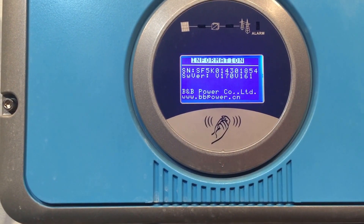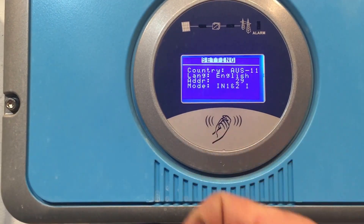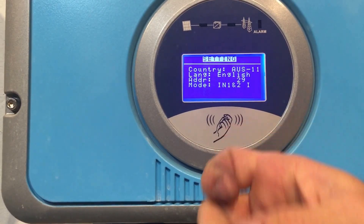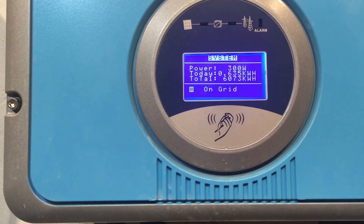Pressing again shows the serial number of the inverter, the software version, and the settings of the inverter — nothing too exciting there. Then we're back to the main readout.